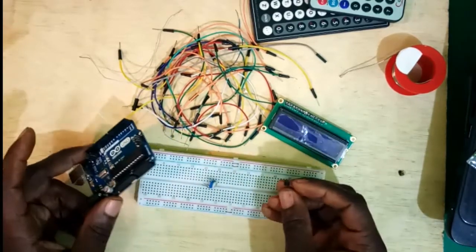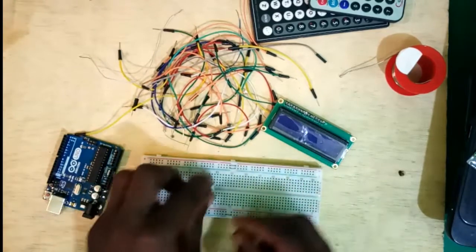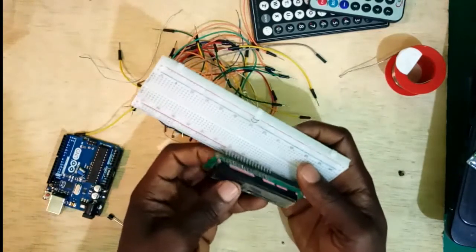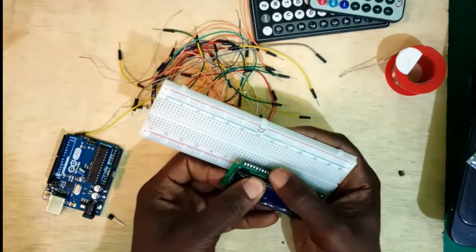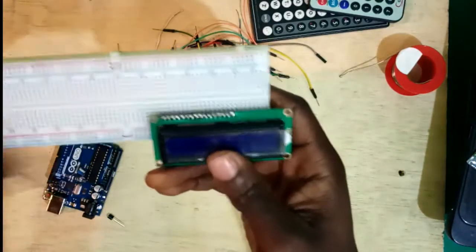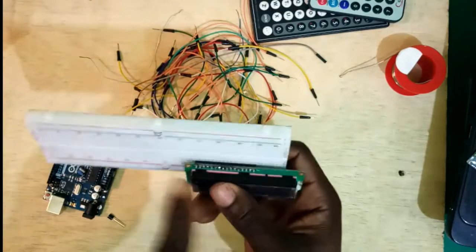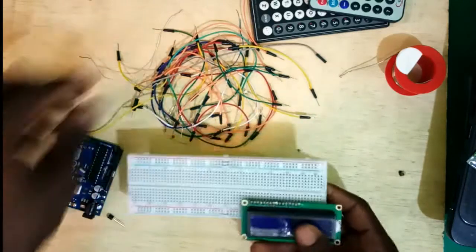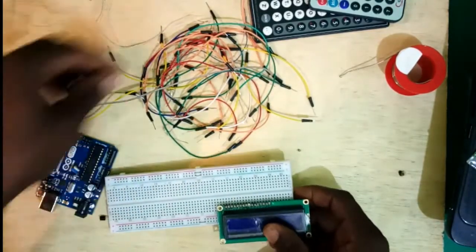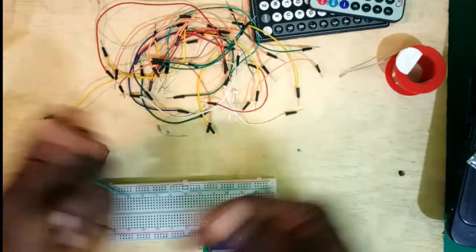Without wasting much time, let's dive into doing the connections of our circuit. The circuit diagram you will see in the description below. I'll start by mounting the display right here. These are the connecting wires or jumper wires — part of the components we're needing. I'm going to break the connection into steps so it'll be easier to understand.